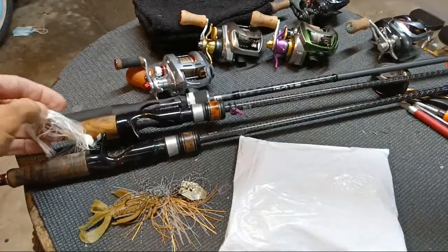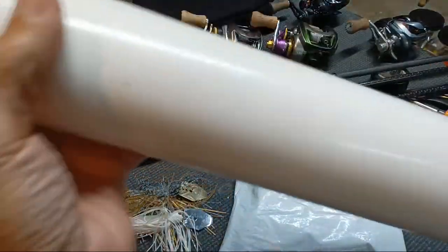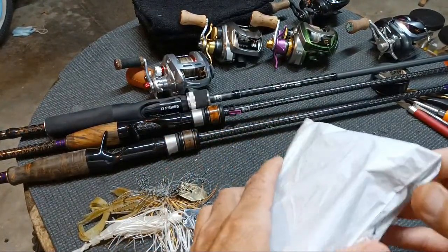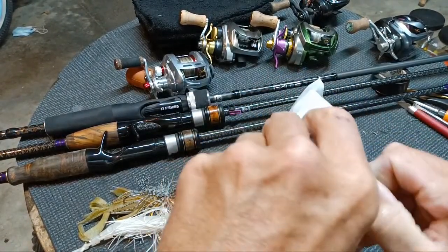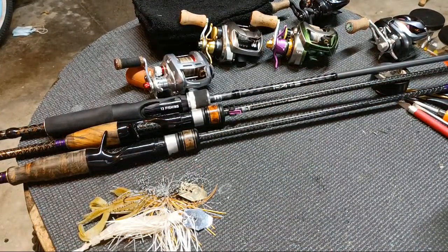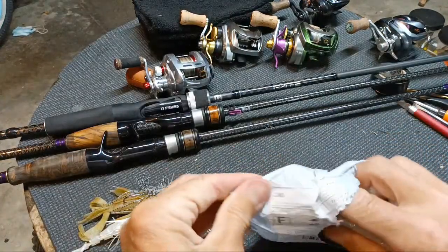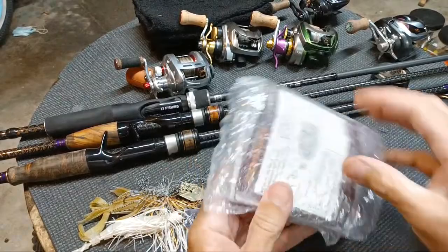Our AliExpress chatterbaits we've been using, tearing them up with already. We've got more. So let's save the rod for last. I know everybody's waiting to see that $38 DMX rod. But the downside — and it may not be any kind of issue — is that it is a three-piece rod.